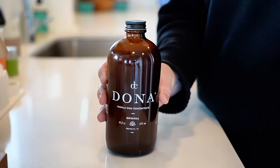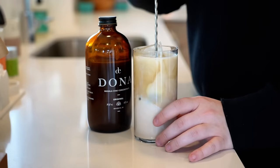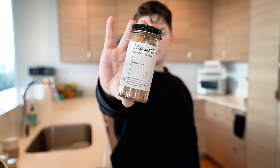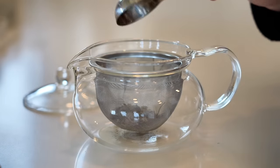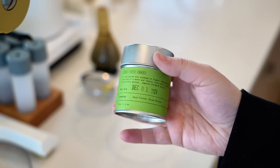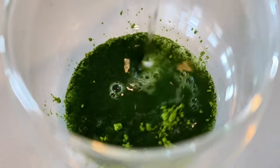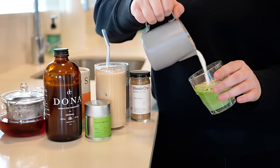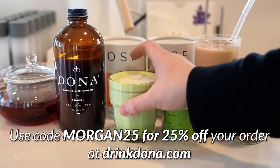A huge thank you to Donna for sponsoring today's video. Donna is my home for intentionally crafted and sourced teas. Their best-selling wassala chai concentrate is versatile and delicious, with lightly sweetened organic black tea, fresh cardamom, ginger, cinnamon, black peppercorn, and cloves. One part concentrate and one part milk gives you a drink that's familiar, spiced, and comforting. Donna sources teas directly from farms and collectives across the globe, offering blends alongside single origins. My personal favorite is Flirt, an herbal blend of hibiscus, licorice, mint, and chamomile. They also carry high quality Kyoto matcha. Use code MORGAN25 for 25% off at drinkdonna.com.